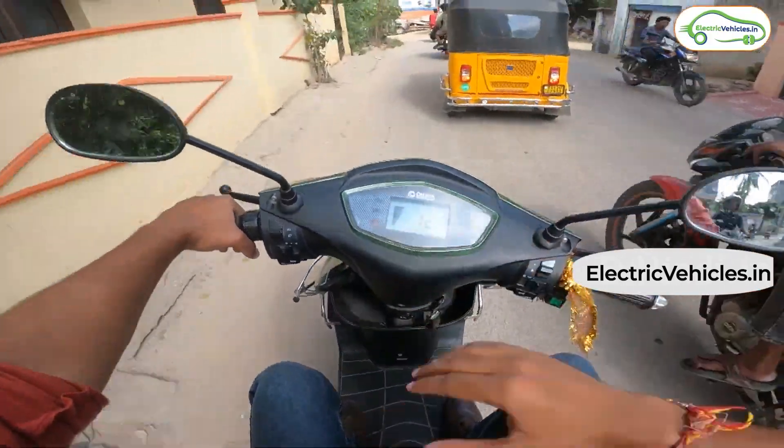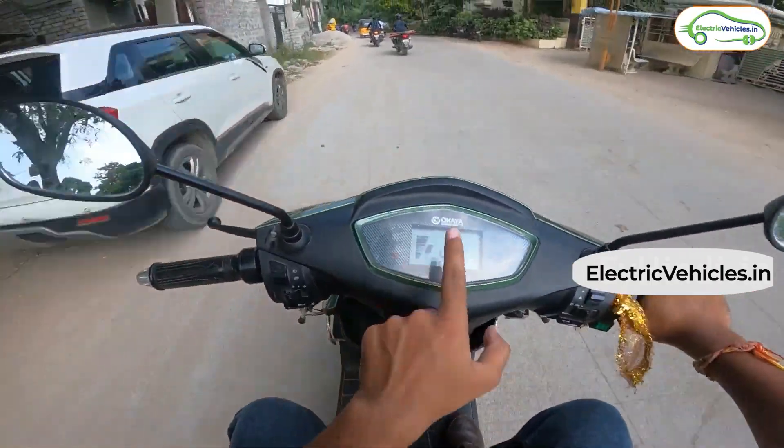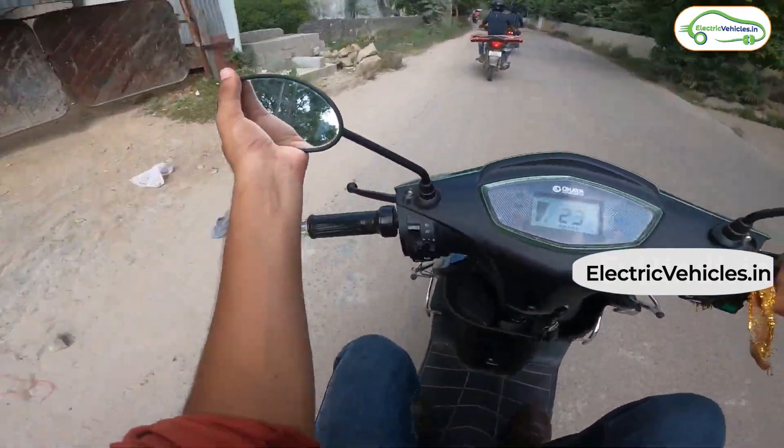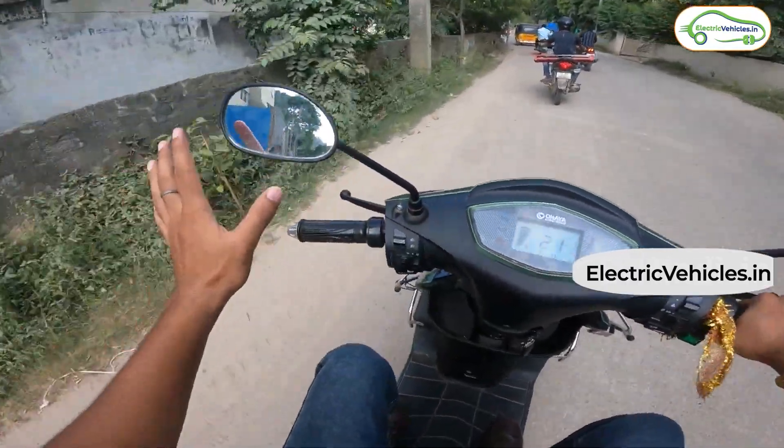The screen visibility, despite riding in broad daylight, is quite good, and the dashboard contains all the basic information. The rear view mirrors are also adequate and provide good visibility.